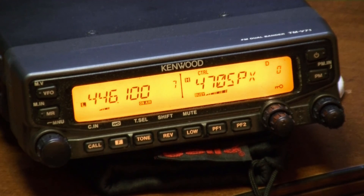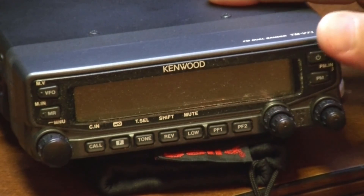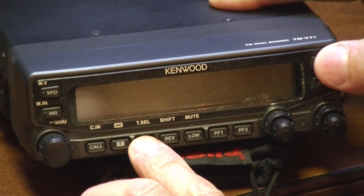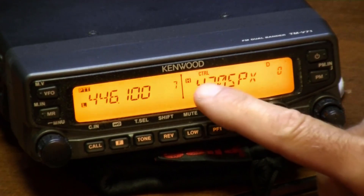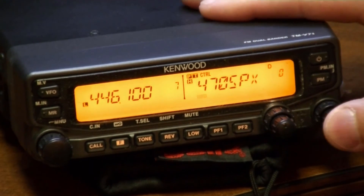One other thing — to get it back out of cross band mode, turn the radio back off and do the same thing in reverse. Hold the tone button. And I don't know how the PTT got moved over here, but it's out of cross band mode.